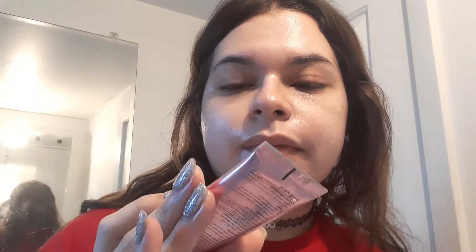I'm going to take a couple sprays of the Fix Plus. The faces I make, it's hilarious.